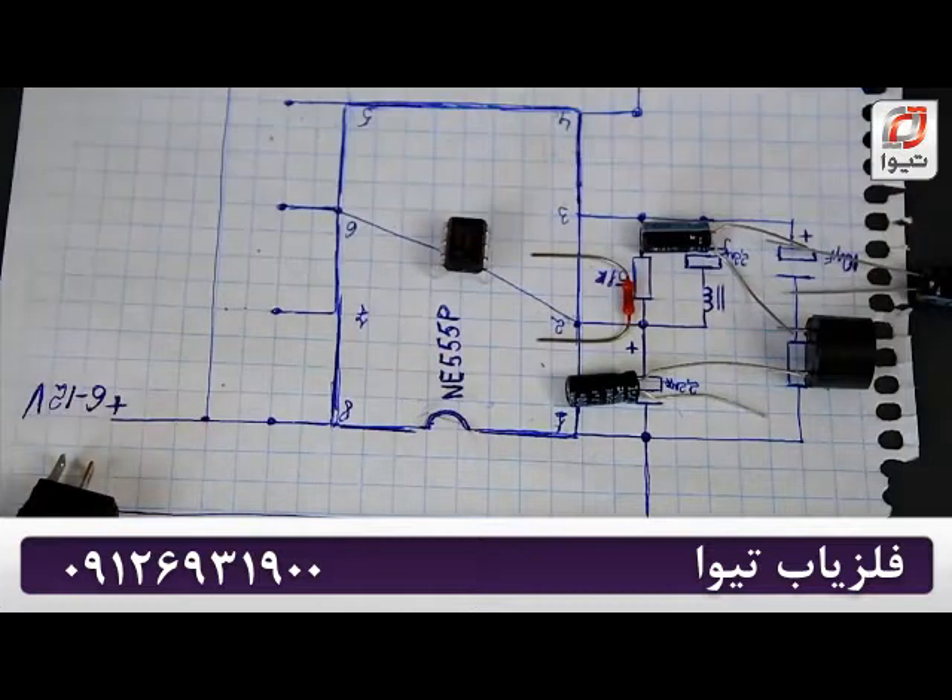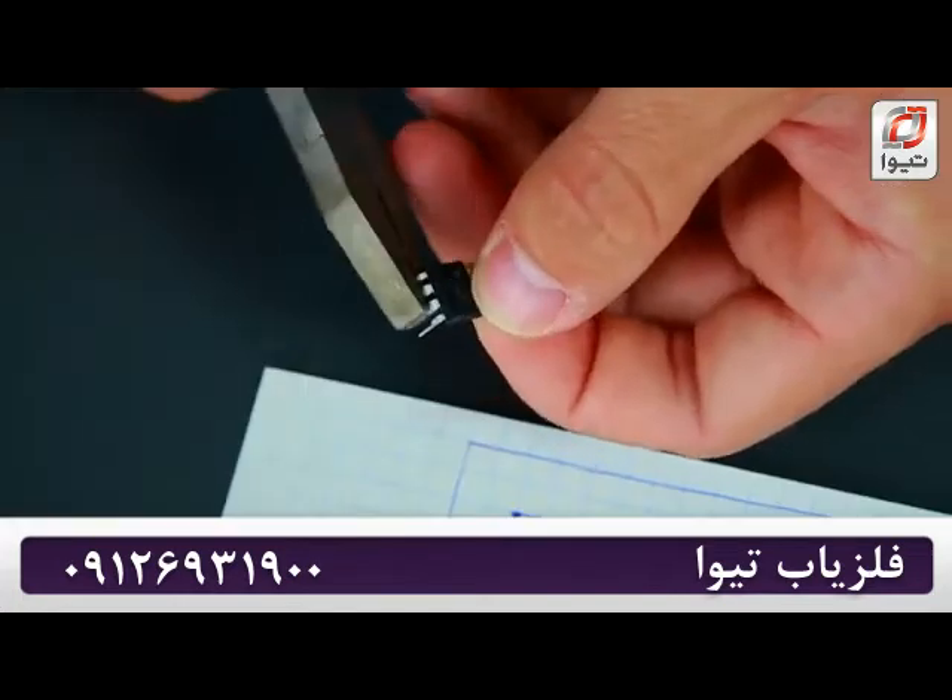So let's start soldering all of the components to the circuit board. I'll be performing the process slowly and from different angles so you can see all the action.